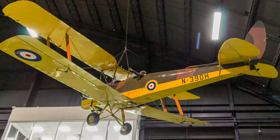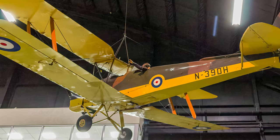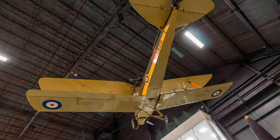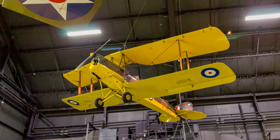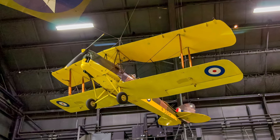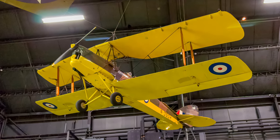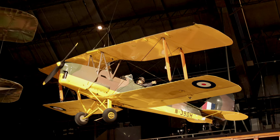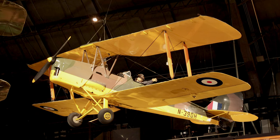The de Havilland DH-82A Tiger Moth Trainer made its first flight in 1931. It was popular with air forces throughout the United Kingdom as well as the civilian aviation market. During World War II, most Royal Air Force pilots trained in Tiger Moths, including Americans who flew with the Eagle Squadrons before the United States entered the war. Tiger Moths performed a variety of roles, including submarine patrol, air ambulance, and even prisoner evacuation.